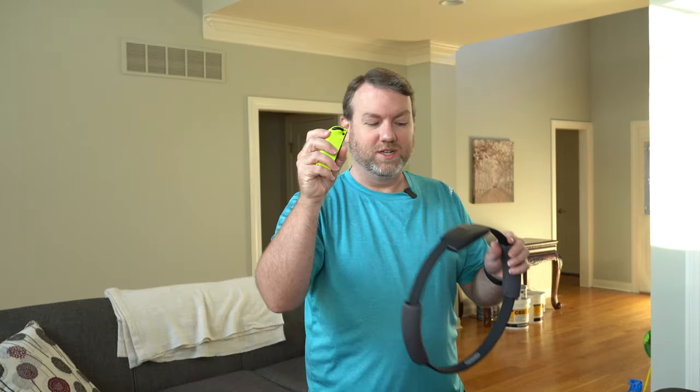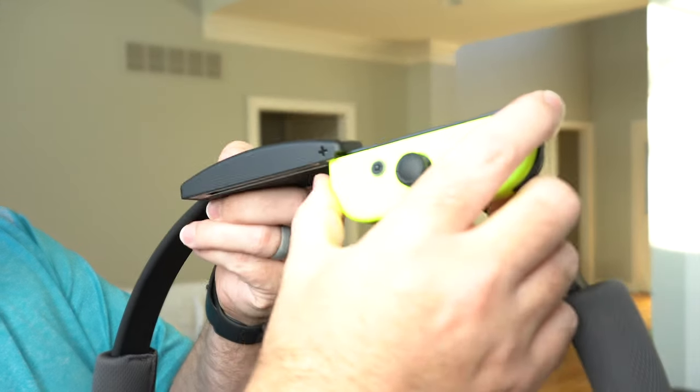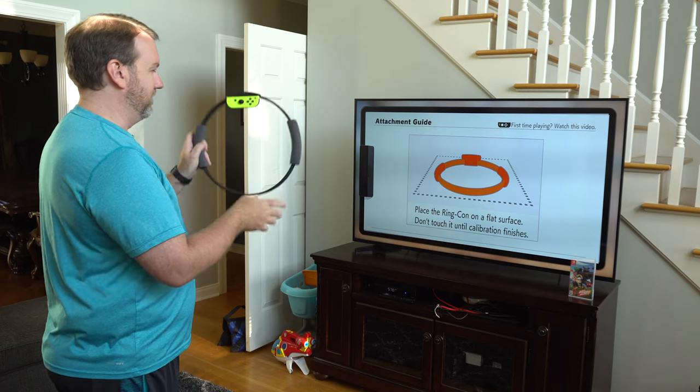We'll do the ring-con now. Attaching the Joy-Con — it just slides in like this. Place the ring-con on a flat surface.